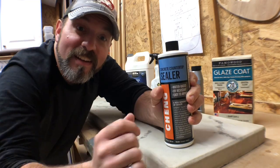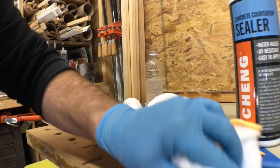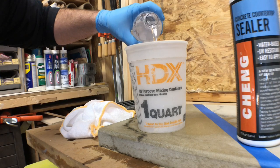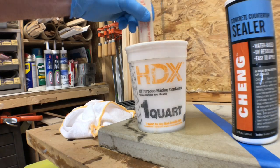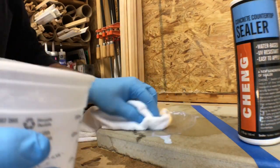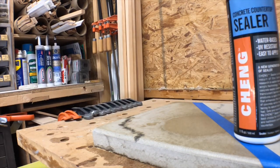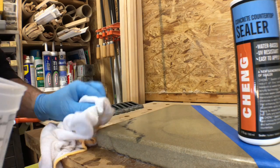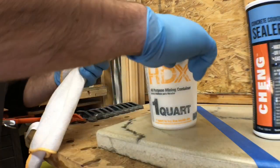Let's get started with option number one. This product requires that you wet the surface down before you apply it, but don't leave puddles. With the first application, we're going to cut the product in half with water and work the mixture into the surface with a clean rag. For the second application, we're going to strengthen the mixture closer to two parts product to one part water and work the product into the surface again. For the last application, do not cut it with water — we're going to use full strength sealer.